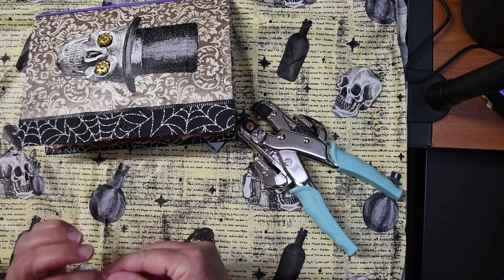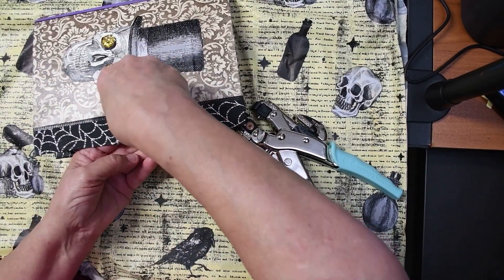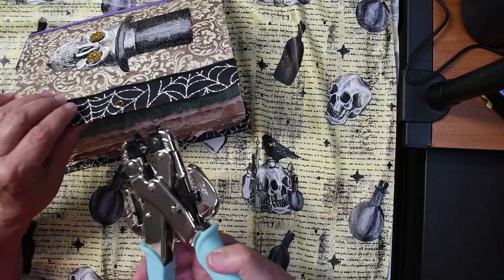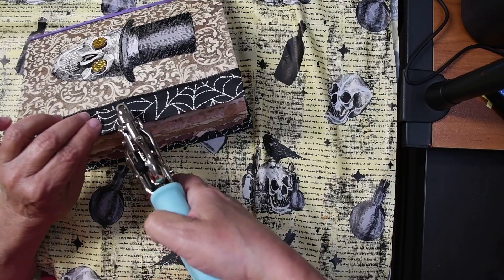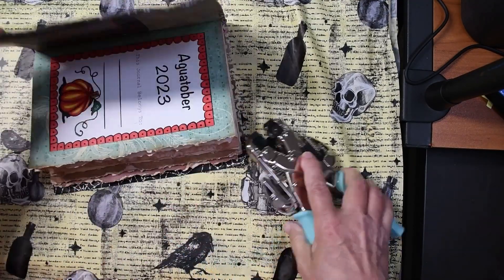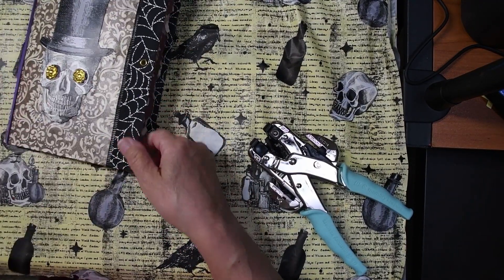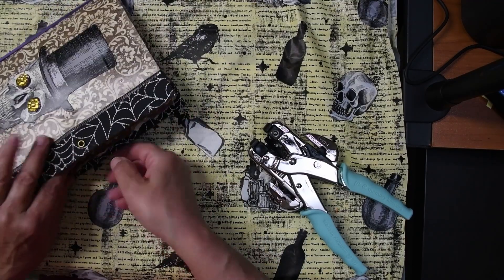Let me slip the eyelet in now. Once we have the hole, we slip an eyelet in there, and then we put this on over that eyelet and we squeeze, and it fastens our eyelet in just like that. How easy is that? Now I need to make a matching one on this side.